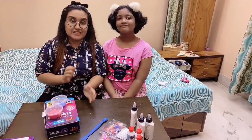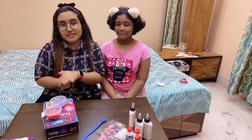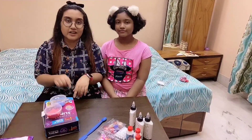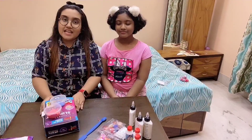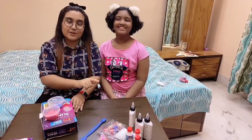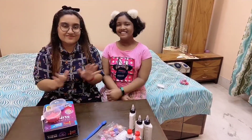I hope you'll play with them in the future as well, because this is the easiest way of making slime. You can get this slime kit on Amazon or Flipkart. I will give the description below. Okay guys, thank you for watching. Bye.